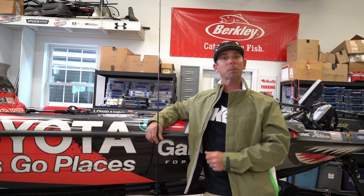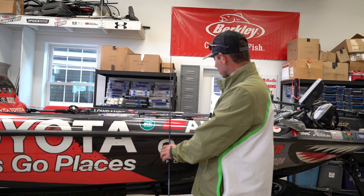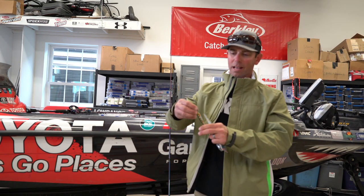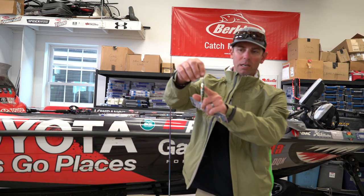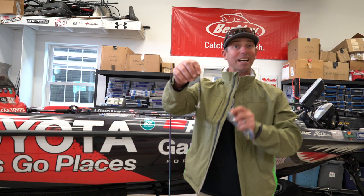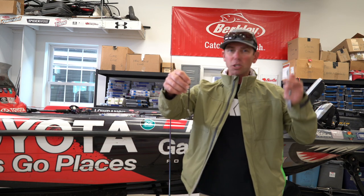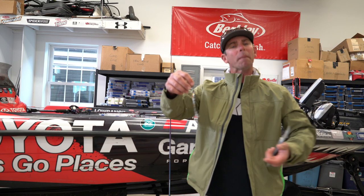I want to talk to you a little bit about some of the key equipment in this particular episode. Let me start with the bait and then I'll go to the rod, the reel, and the line. The bait for this show is one of my favorites in both fresh and salt water — it is a jigging spoon. A jigging spoon is awesome because it imitates bait fish perfectly. You can fish it a lot of different ways, from burning it on top and skipping it to deep jigging it in 40, 50, 60, 70 feet of water. Even swimming it like a crankbait.